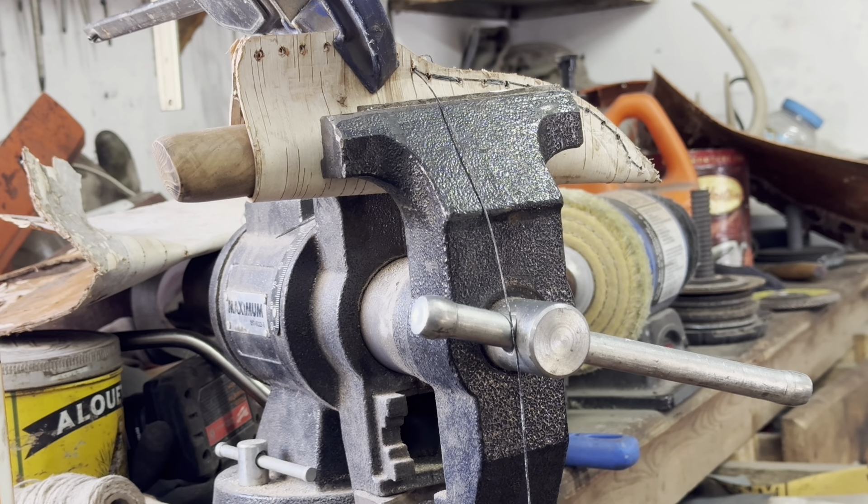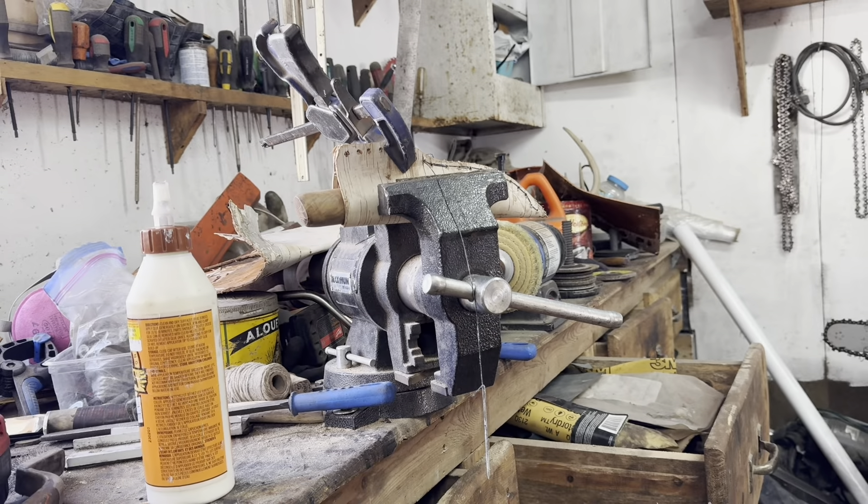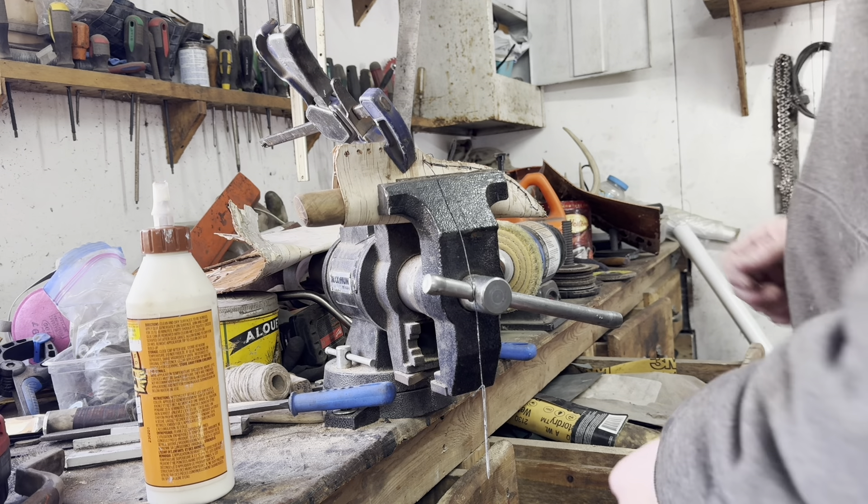I am making this birch bark sheath. I already made the knife.